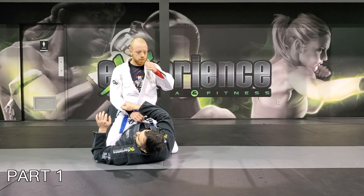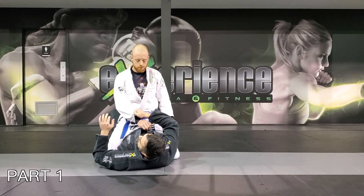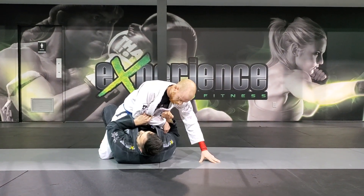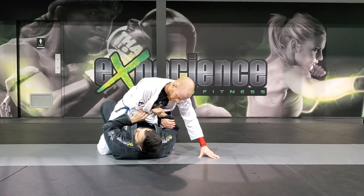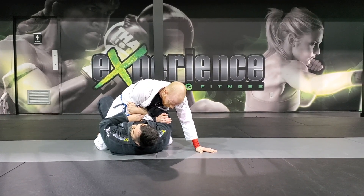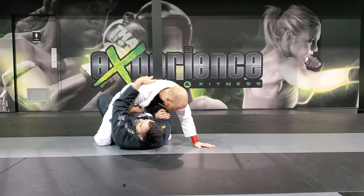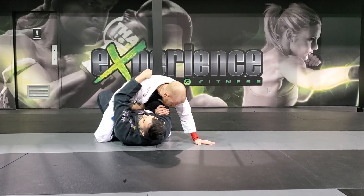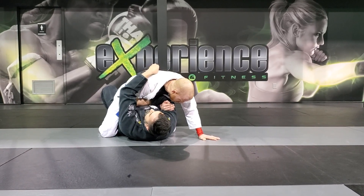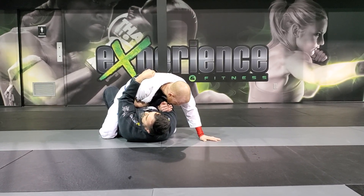I'm going to grab the sleeve, one, cross grip on this side, seize the arm, and then this arm releases the grip to get the cup. I cup his elbow, just go across like this, one. Then I bring this onto my stomach. This hand climbs its way to the back, I grab here the material. Make a nice tight grip with the five fingers, and then close this elbow on your hand.